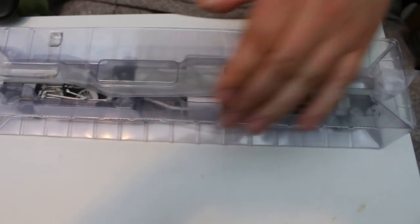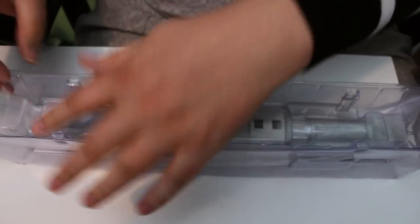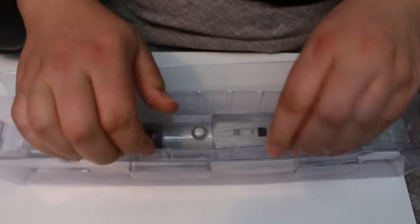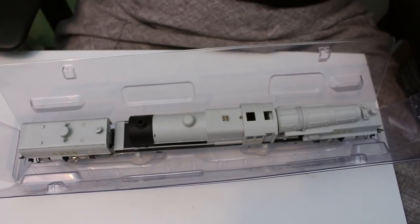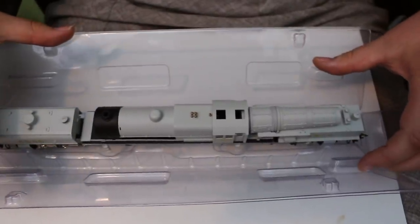Now as you all know with me, I don't like to linger on the box — I leave that for other channels on the internet. So if you want a good look at the box and the feel and the smell of the box, this isn't the review for you. We're going to get this out, and this is the important bit I was mentioning about how to remove it from the box.